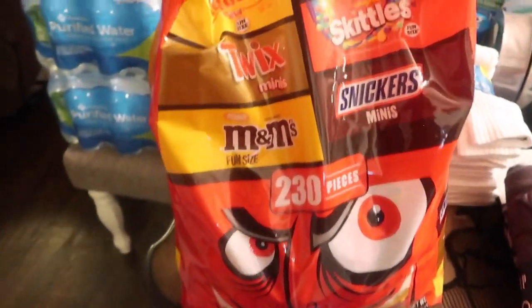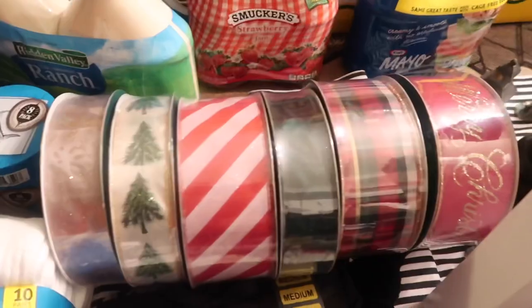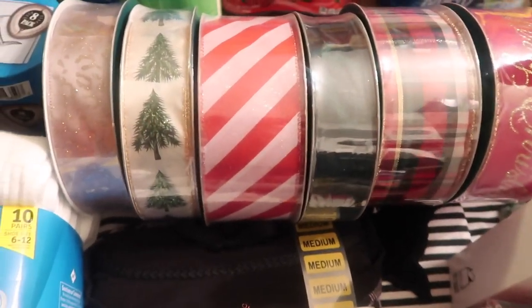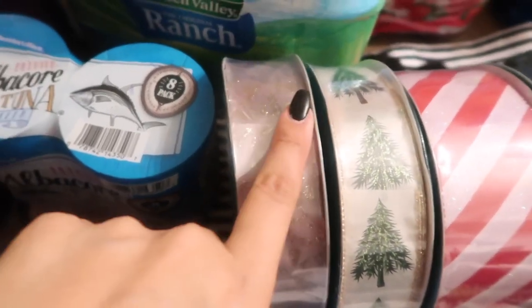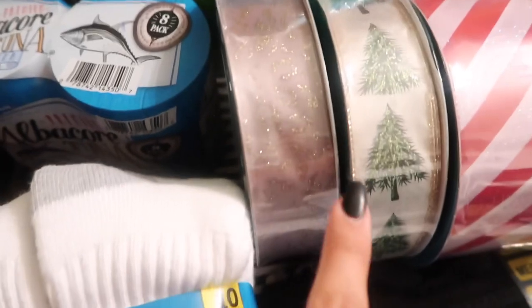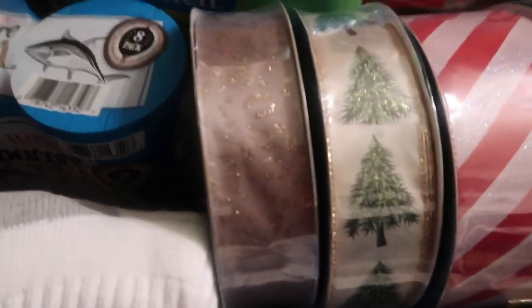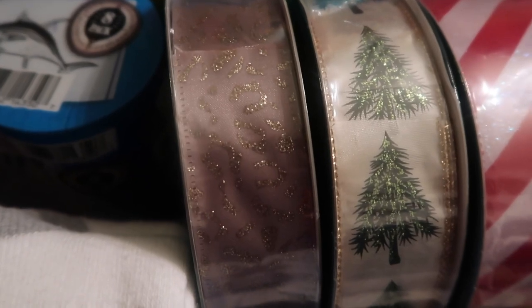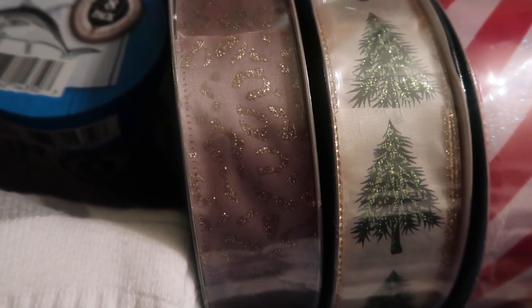The candy mix is for the trick-or-treaters — we don't have many that come. I also got a two-pack of strawberry jam. Then something I didn't have to pick up but definitely wanted to: I love their ribbons. This one is kind of a champagne color with a gold leopard print.